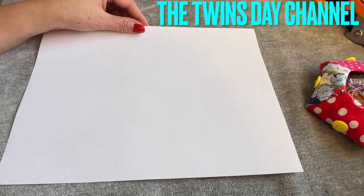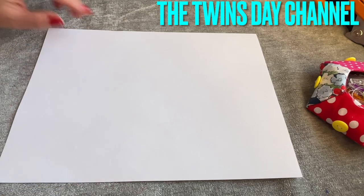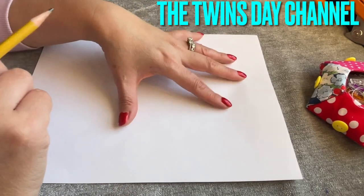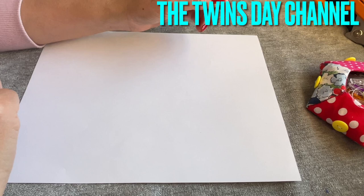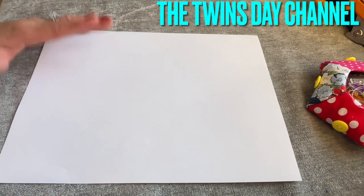Hey everyone, I'm gonna share with you how to make an ornament coaster. It's the 'good enough' sign for the coffee cup. You can make this as a gift for everyone - make like four, depending on how many people in the family, and then put them in a box and give it to the person for Christmas. That would be awesome.